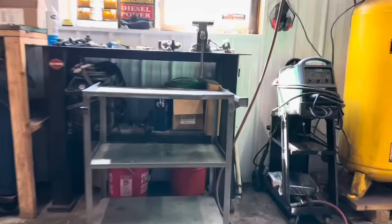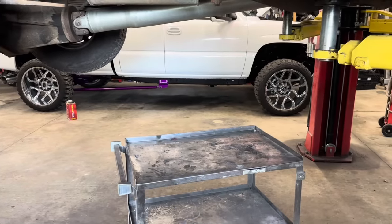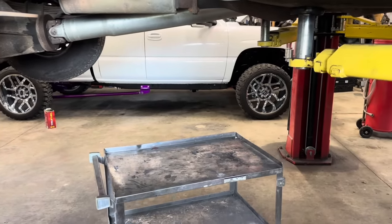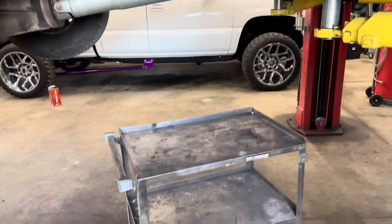I don't have a jack stand, but basically all I'm going to do is just take my cart, roll it up underneath there, remove the straps, and then lower the fuel tank right on the cart. Pick the truck up, remove the fuel lines, get the fuel tank out of there, remove the sending unit, and put the new one in.